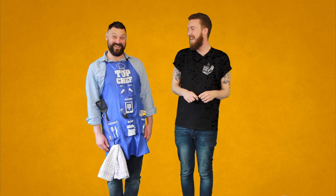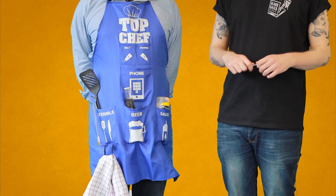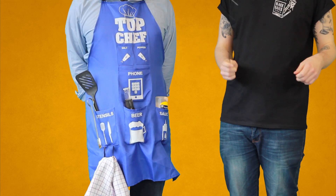So this is my glamorous assistant Gavin — say hello, Gavin. Hello! Let's have a look at all the pockets Gavin's got on his man apron.